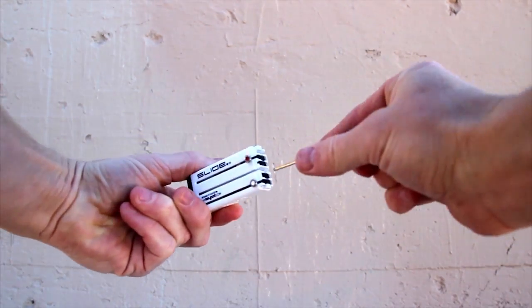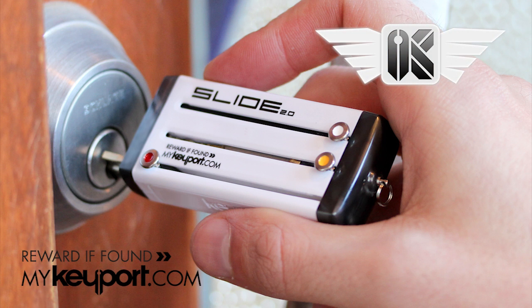We also have a unique lost and found program, so we can help recover your Keyport if it's ever misplaced.